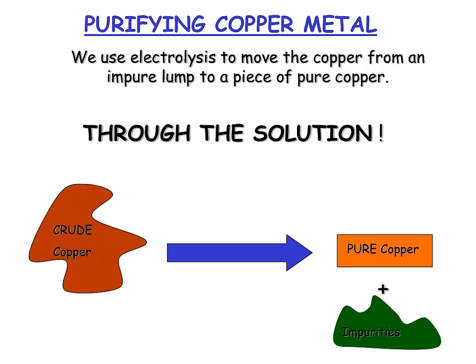As you should remember from C1, copper is a very unreactive metal. This means it can be obtained very easily from its ore by reduction with carbon. This means that we need to purify it further in order to use it for electrical conductors. We do this via electrolysis. We take our impure lump of crude copper, which is copper with impurities, and it will move through the solution in order to make pure copper, leaving us with the impurities at the bottom.